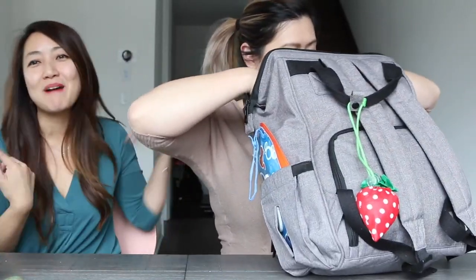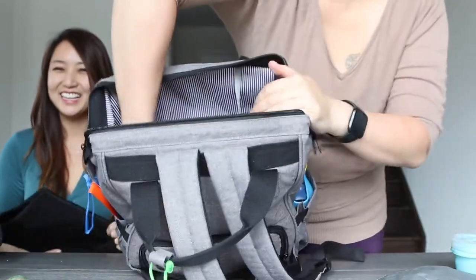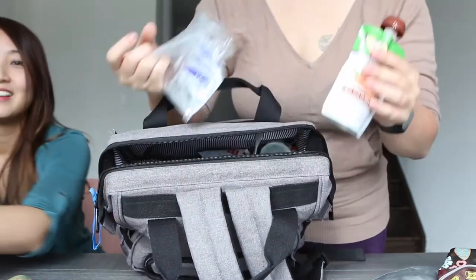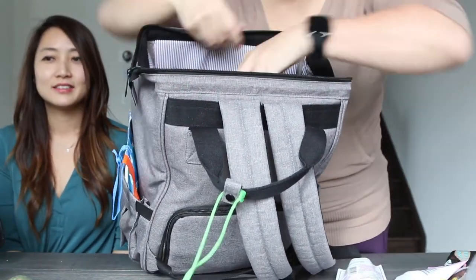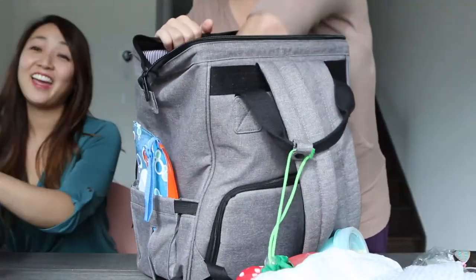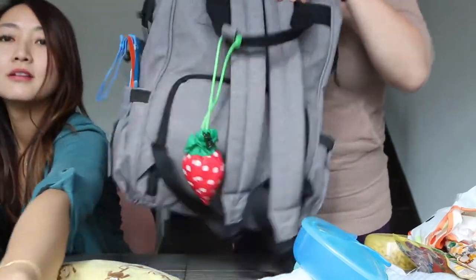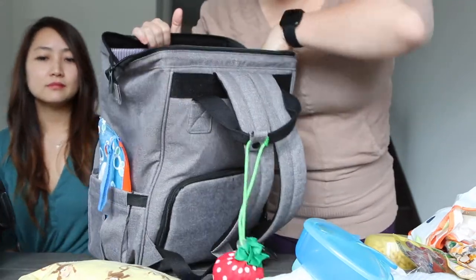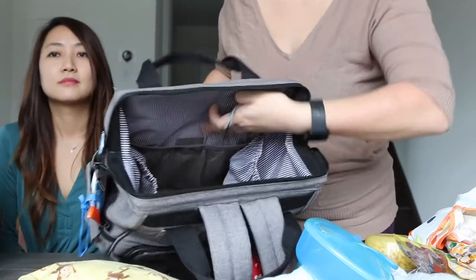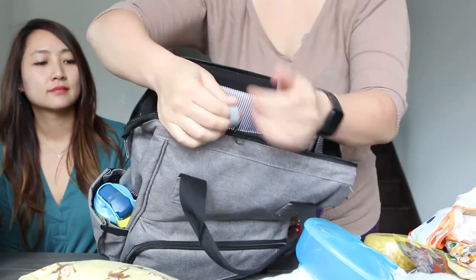Getting into the inside — it doesn't come with a changing pad, similar to the Prada bag. There's a lot of stuff in there right now. Inside there's a mesh pocket on one side, two additional pockets on the side, and another zippered pocket. It also has a hidden hook if you need to attach something.